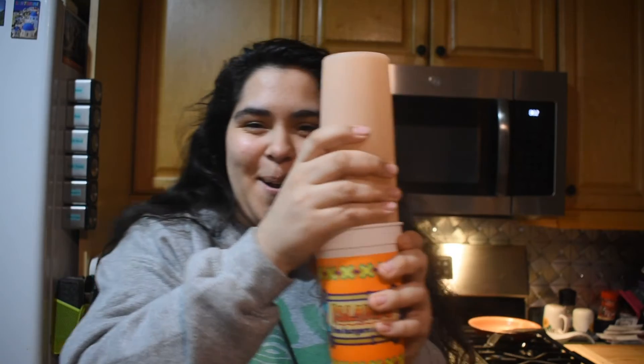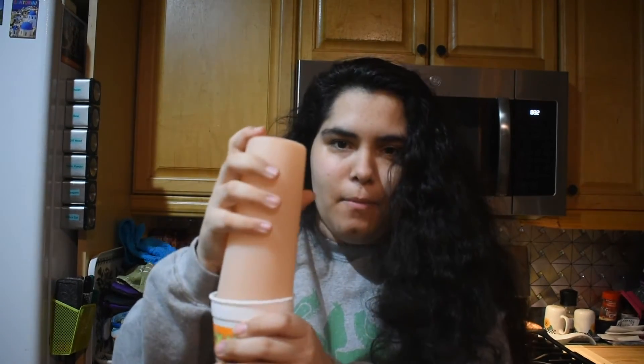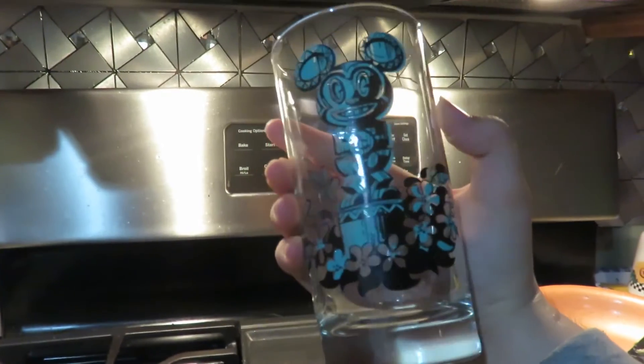Okay, I got the two cups. Why do you have to shake it? Any bartenders? Let me know. I think that's enough. I'm gonna get some ice. Got it.